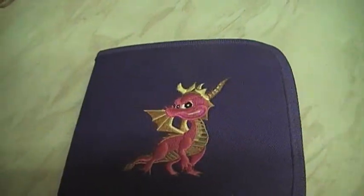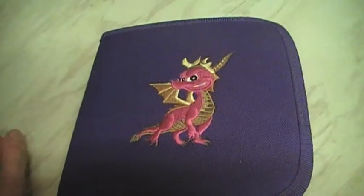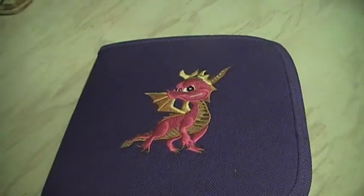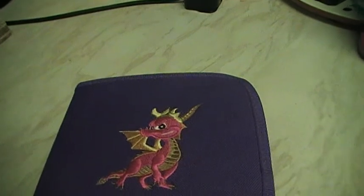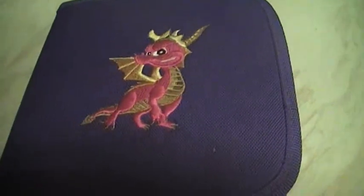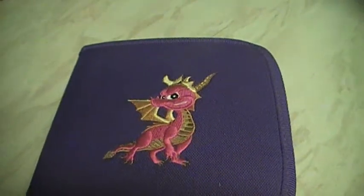I want to show you something. This is a Spyro the Dragon PlayStation disc case. I saw it on eBay and I was like, is this legit? It is — it's actually not fake, it's actually a thing. I may have seen this before on eBay. Got it from eBay.co.uk.